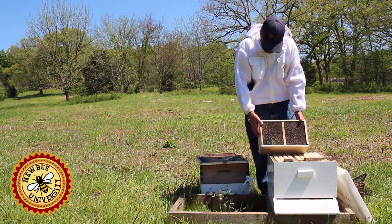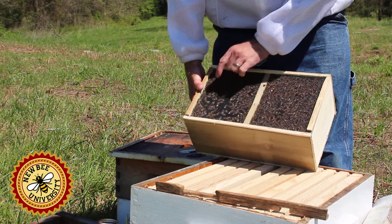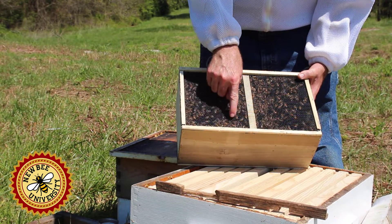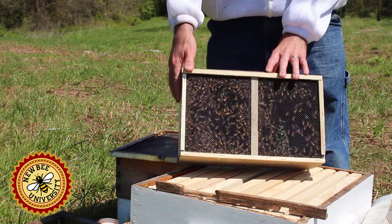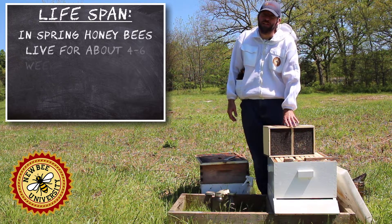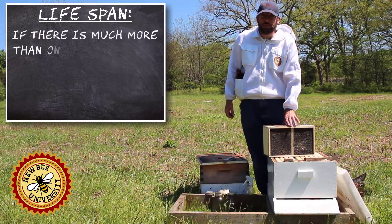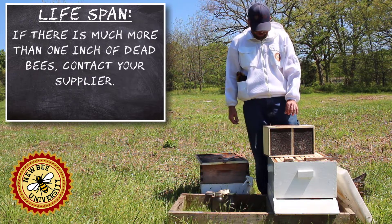One thing you can see is that we already have a layer of dead bees on the bottom. I just picked this up this morning — this one didn't get shipped, which is one advantage of packages. Remember, the lifespan of a bee is short, so in the few days they've been in this package, the lifespan of some bees has ended. You don't want a thick layer of dead bees, so it's best if you can pick up the package. Shipping is a last resort but is an option with package bees.